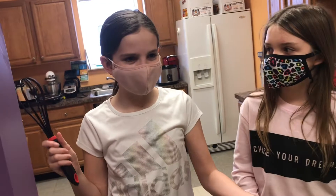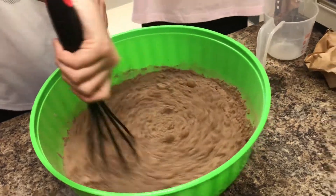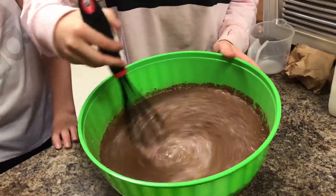Next we got to whisk it. Whisk it again. When there's pudding to be mixed, you must whisk it. I said whisk it — whisk it good.